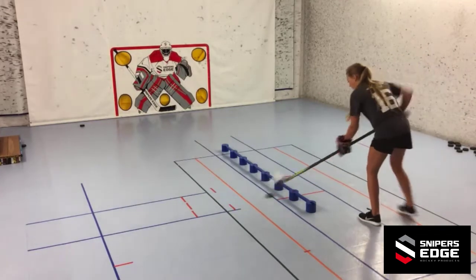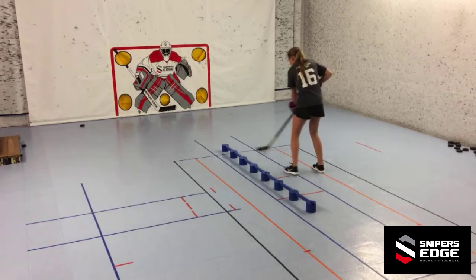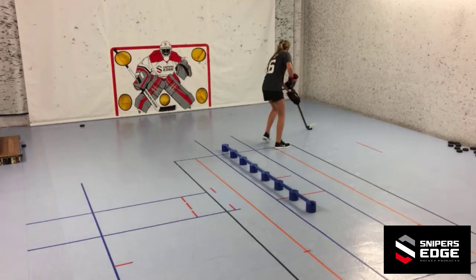Hi, Lance Pitlick from Sniper's Edge Hockey. Here's a drill where you'll be working on your forehand side expansion of reach. Position yourself on the right hand side of the sweet hands if you're a lefty.